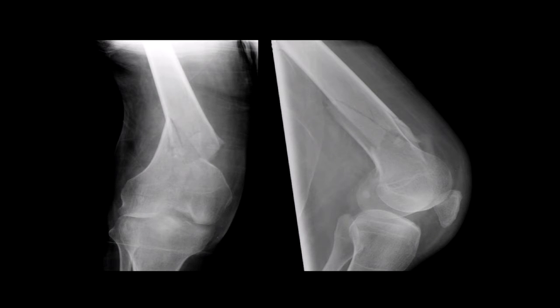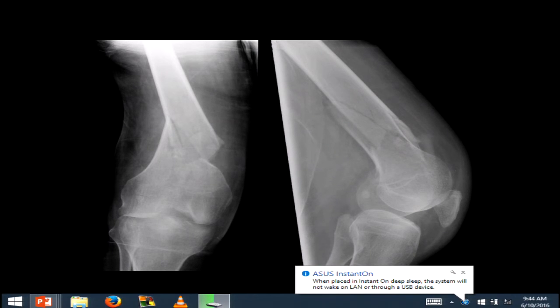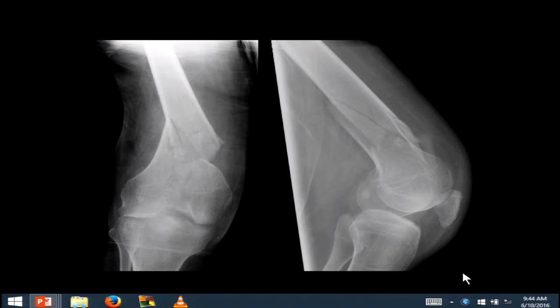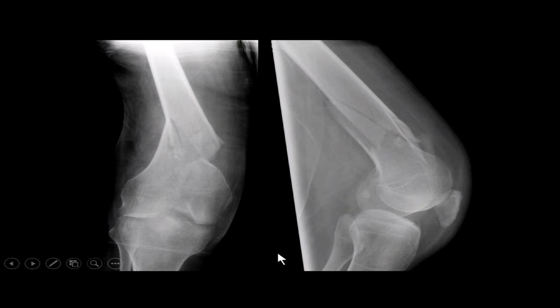There are a couple ways. You can use the contralateral limb intraoperatively from a coronal plane perspective. A nice trick is using something radiopaque like a Bobe cord or something of that nature — you can center on the femoral head and then all the way down through the ankle joint and see where it passes through your knee joint. That's a nice way to make sure your alignment is appropriate.